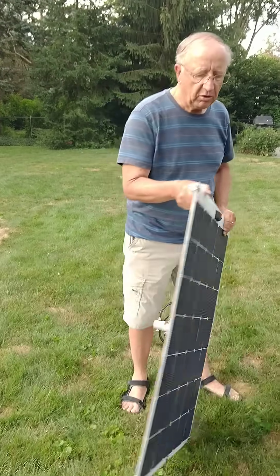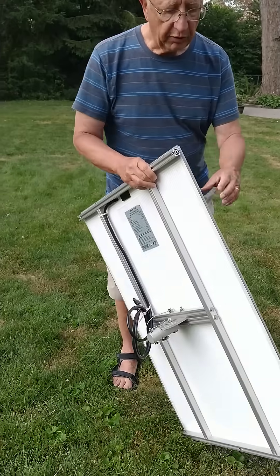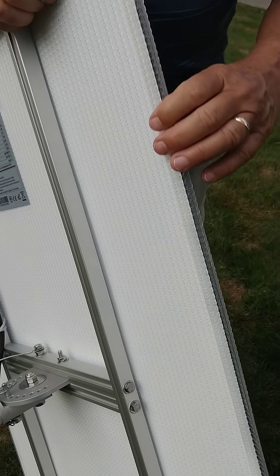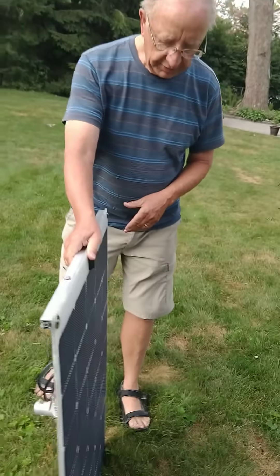The back side of the panel also has a rough surface to allow some air to flow under the panel and thus cool it as need be.